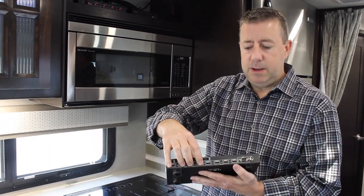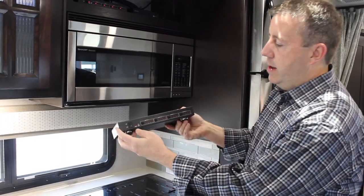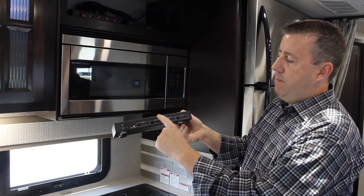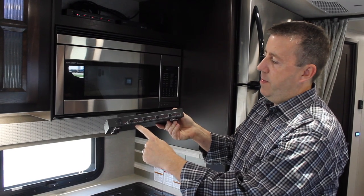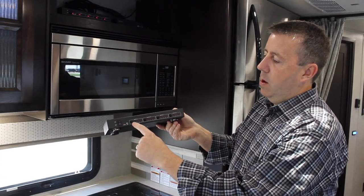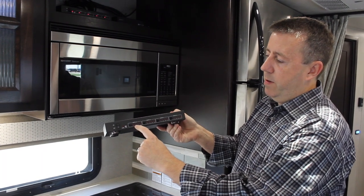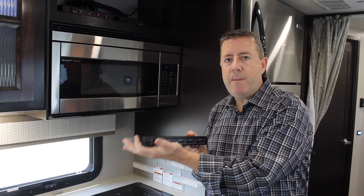Again, four inputs, four outputs — that's how the matrix works. On the front, each button represents a TV: living room TV, bedroom TV, outside TV. These will be lit up and you basically select what input you want. Do you want the DVD player? Do you want the Blu-ray player? And these two are going to be blank. That's pretty much how the HDMI matrix works.